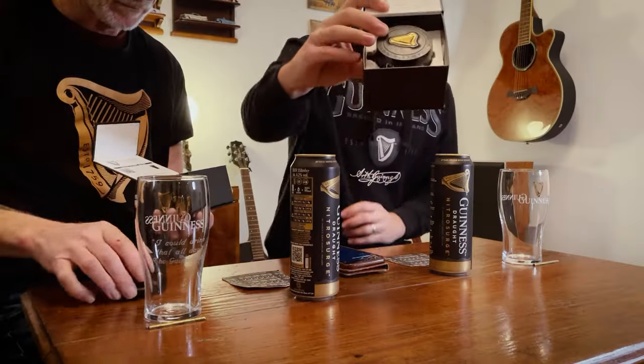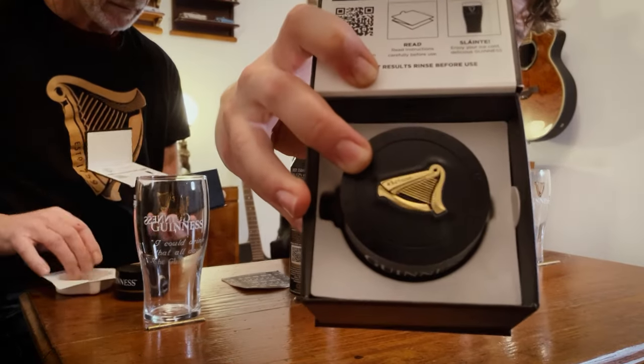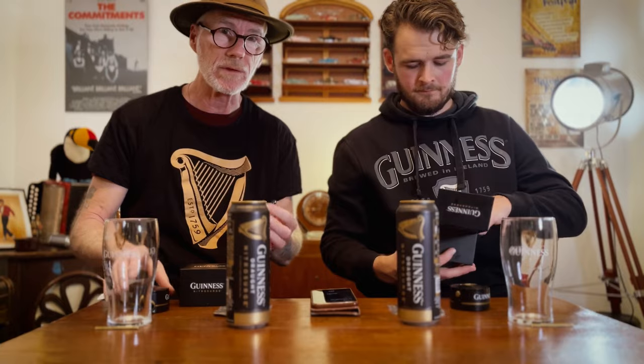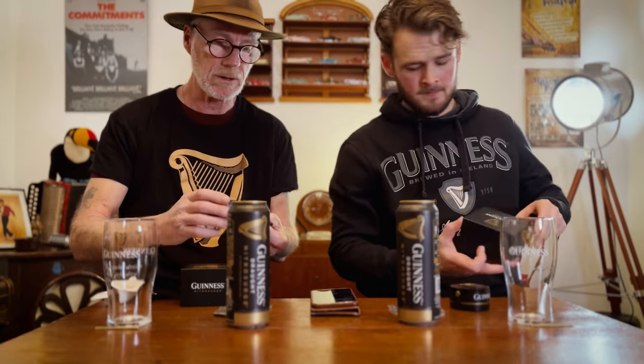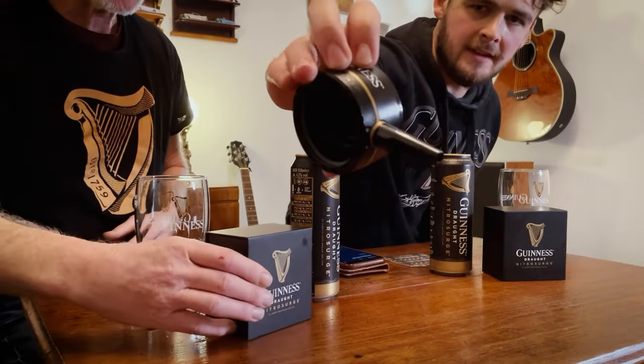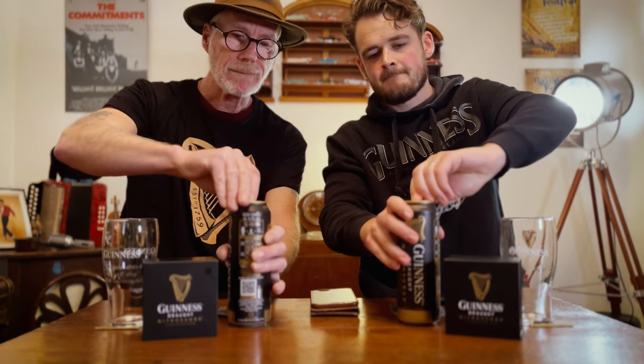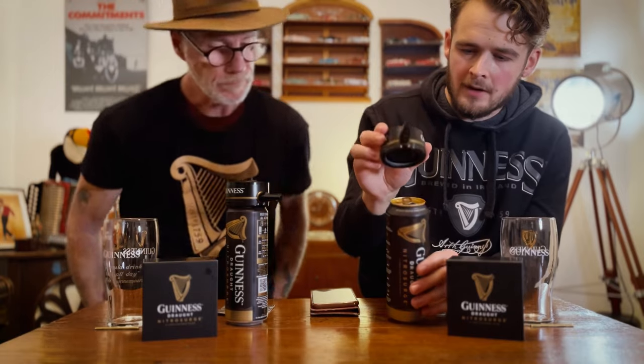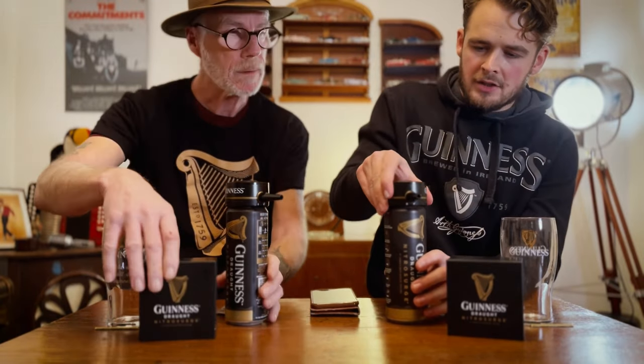Let's not wait around - let's get in there. They come in this smart little box. Inside the box you get a little charger, a little brush to clean the spout, and full instructions on how to use it. If you follow the instructions you can't go wrong. There's a little spout that attaches onto the end of the device, and then obviously the next step is to open your can.